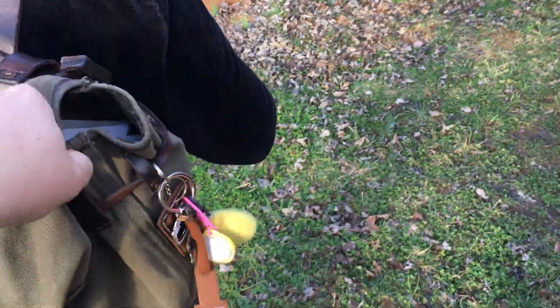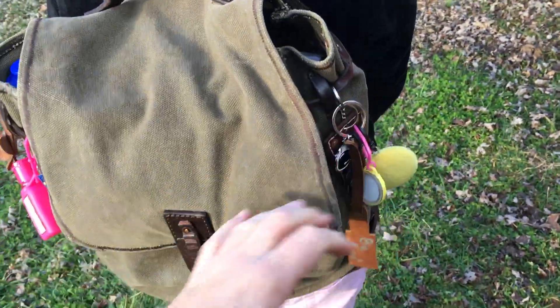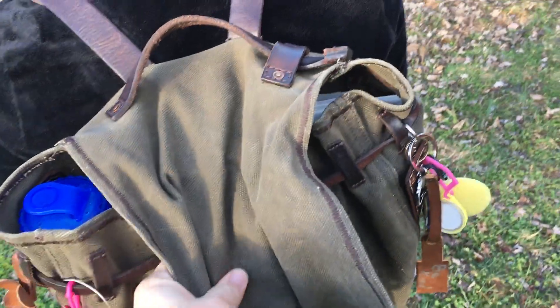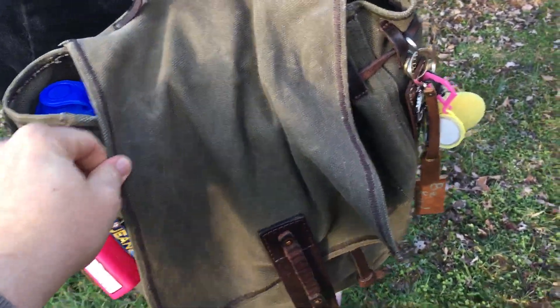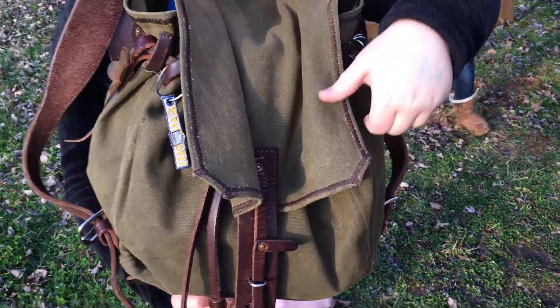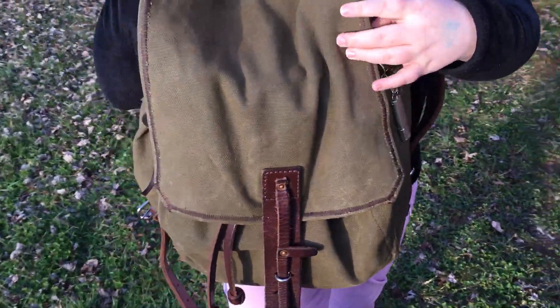What I like about it again is we're not having to buy new backpacks every year. There are a couple things that kind of bug me. The fact that there's no structure up here means the flap really doesn't lay flat — it kind of mushrooms down. If they took a piece of thick leather and maybe riveted it to the top on the inside of this bag, it would give it some structure and it would stay like it's supposed to.